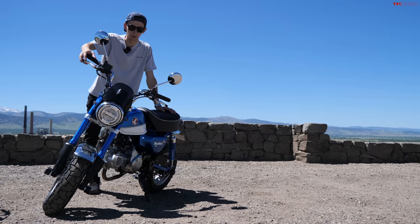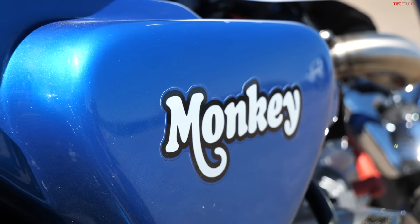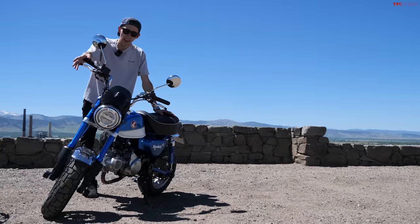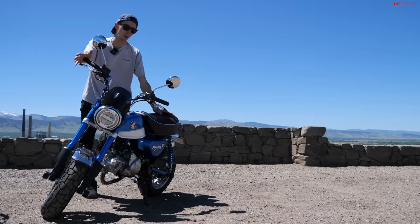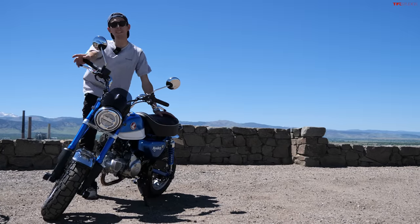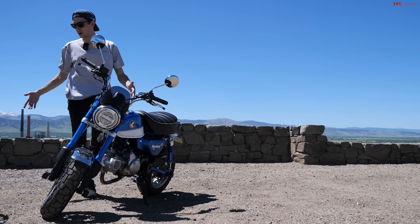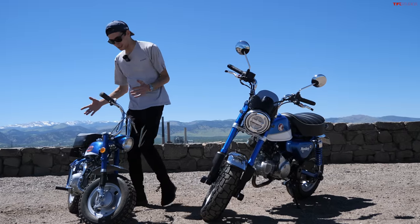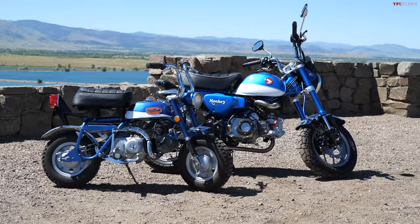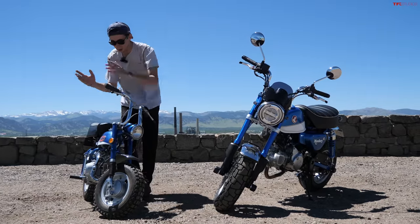You guys have seen my 2022 Honda Monkey on the channel before. I bought this bike because we were doing a lot of mini moto videos on TFL Bike, and I figured I can't be the mini moto guy and not own one myself. So I converted to a mini moto guy, and then I've been telling Case for months he needs one too. Finally he found one — he got such an awesome bike, a little Honda Z50 Mini Trail. It's like the clone version of my bike, 50 years earlier.